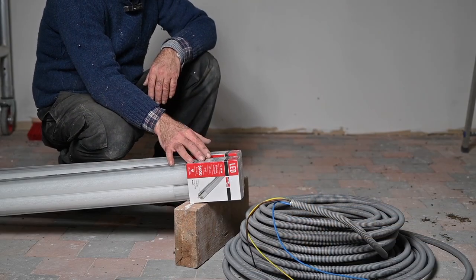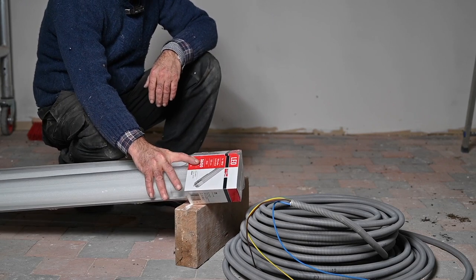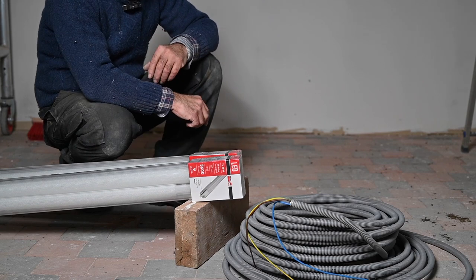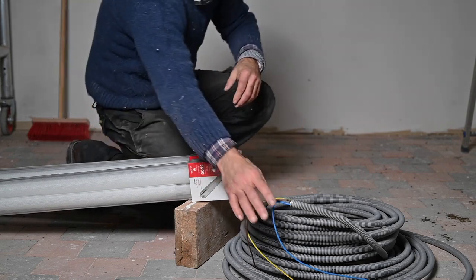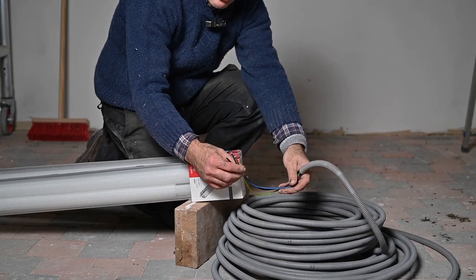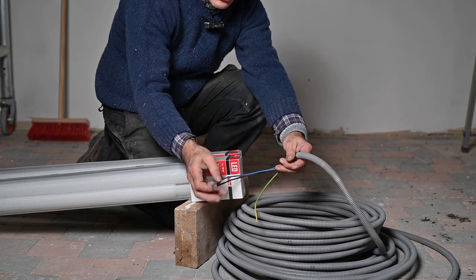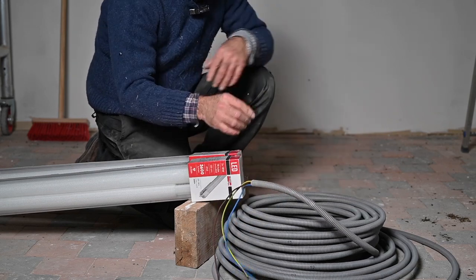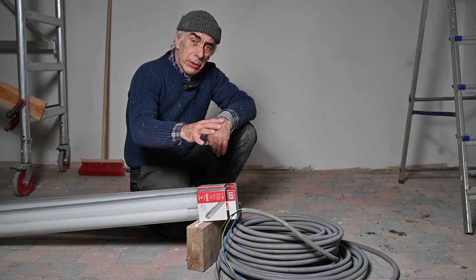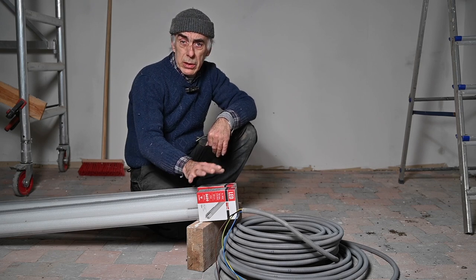I'm going to install two LED lights, each one of them 3600 lumens — so that's a lot of light, and in fact I'm only burning twice 18 watts. I'm going to install this with pre-cabled flex tube, which is three times two and a half square millimeters, with one ground and two live wires. I'll run it along the rafters of the roof. Let me take this stuff to the attic and show you around, then we'll start installing those lights.